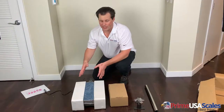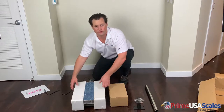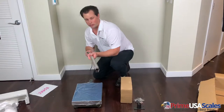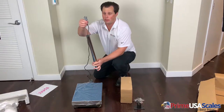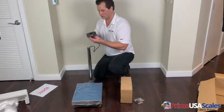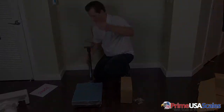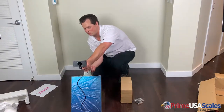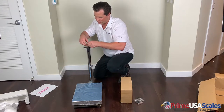First we're going to start with the platform. This is going to be the weighing mechanism of the scale, so we'll start here first for the setup. We're going to take the column and feed this cable through it — this is where the digital readout will sit. You'll see there's extra cable feed, so I'm going to pull some of the cable down and stuff it inside the column.